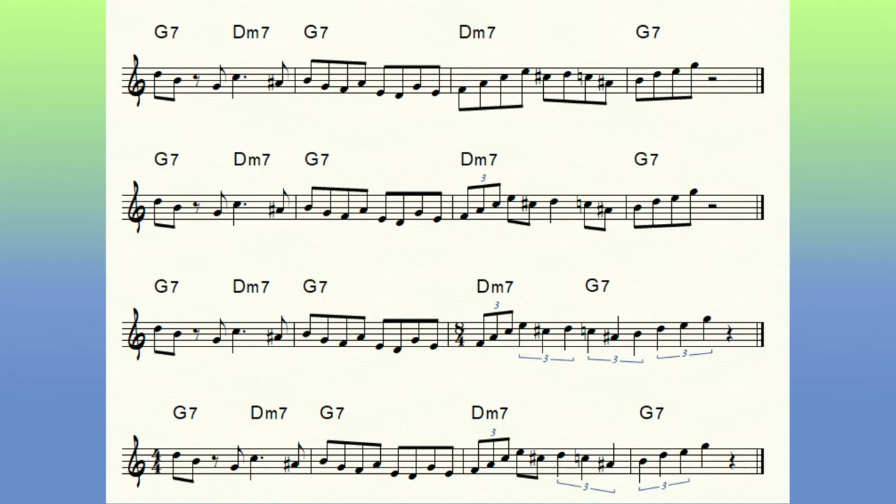Here are the rough drafts leading up to the phrase shown above. You'll see that the rhythms evolve as I would shed this particular phrase.